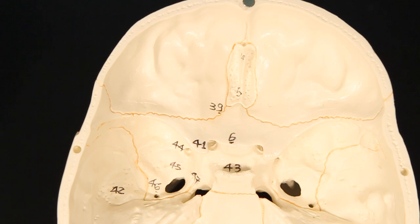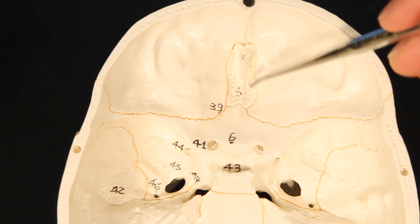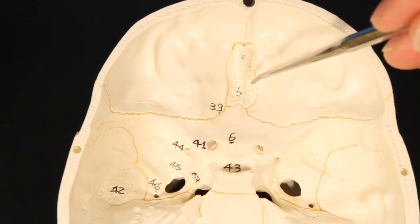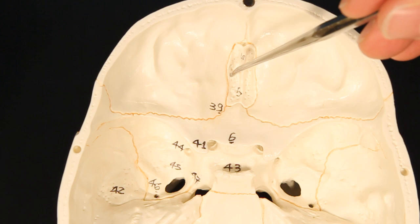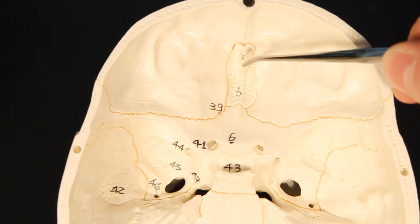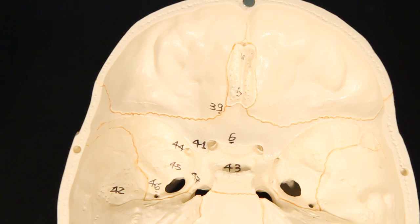So the three visible landmarks are: the flat plate, which is the cribriform plate; the holes you can see, which are the olfactory foramina, going through the cribriform plate; and the spike right in the center, which is the cribriform plate. Now what you can't see is within that bone there is a sinus — the ethmoid sinus. So this could be a cavity inside the bone.